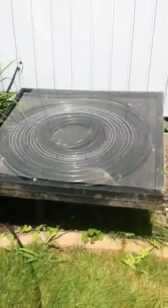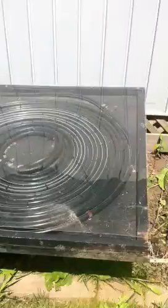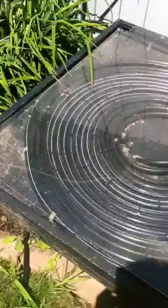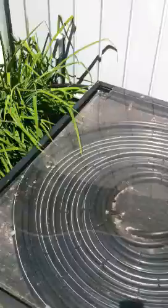This is my solar collector, which we made. If you see it, it's just a piece of plywood with some PVC piping all coiled inside. And then on top I put a piece of scrap plexi I had lying around.